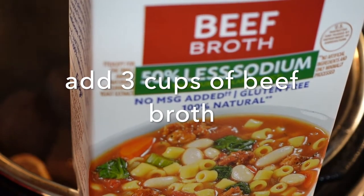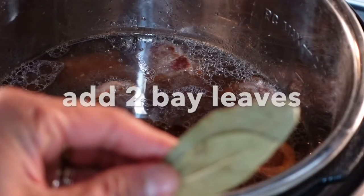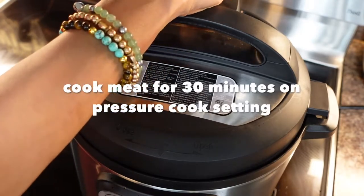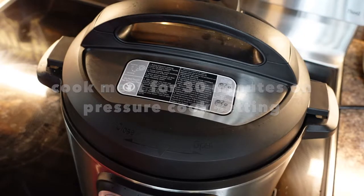I'm going to add three cups of low sodium beef broth and two bay leaves. After putting the bay leaves, I put the lid on, close the vent, and change the setting from sauté to pressure cooker for 30 minutes.